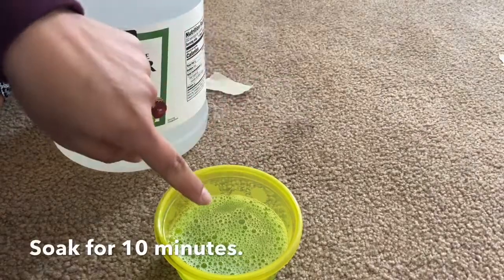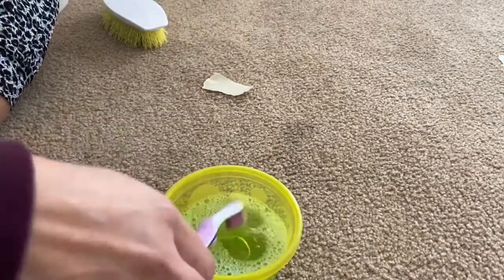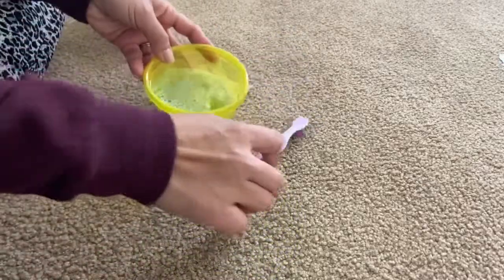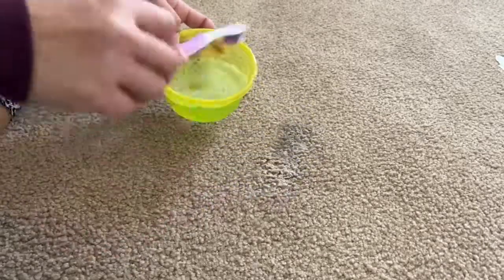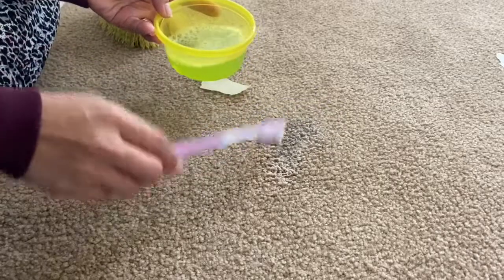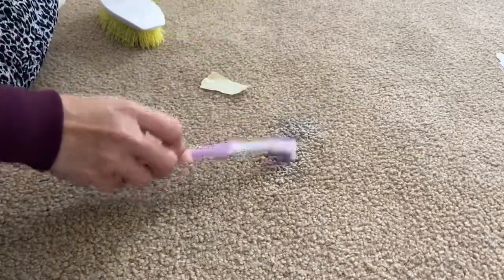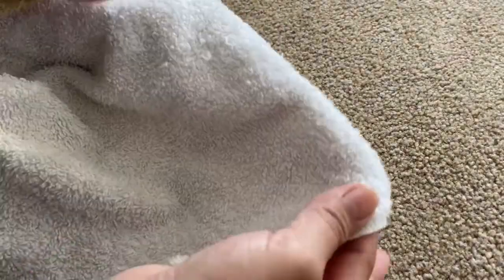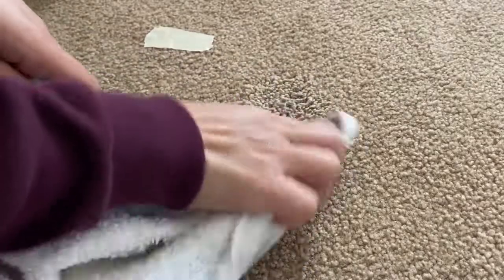The first thing we need to do is soak the stain with the water and detergent mixture, so I'll use a brush for that. We'll just try to soak the stain. Now we need a piece of cloth and we'll tap it so that it will remove the excess dirt.